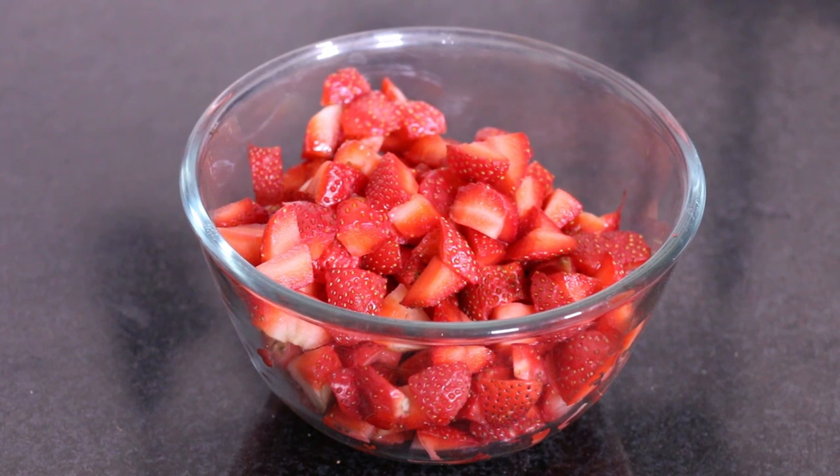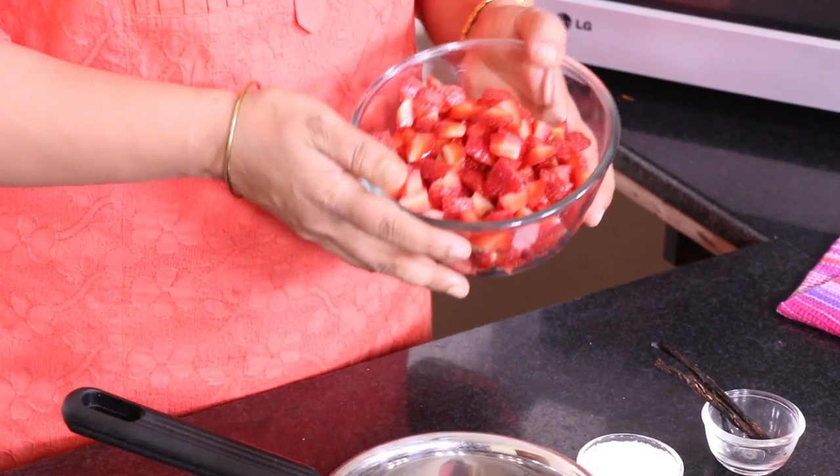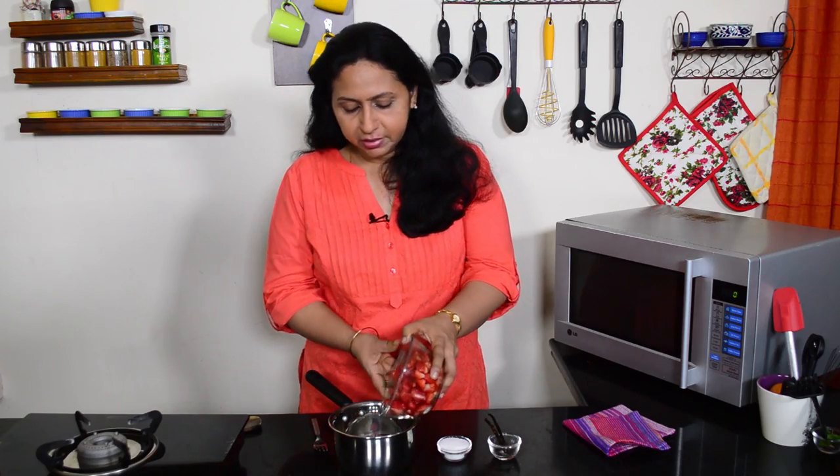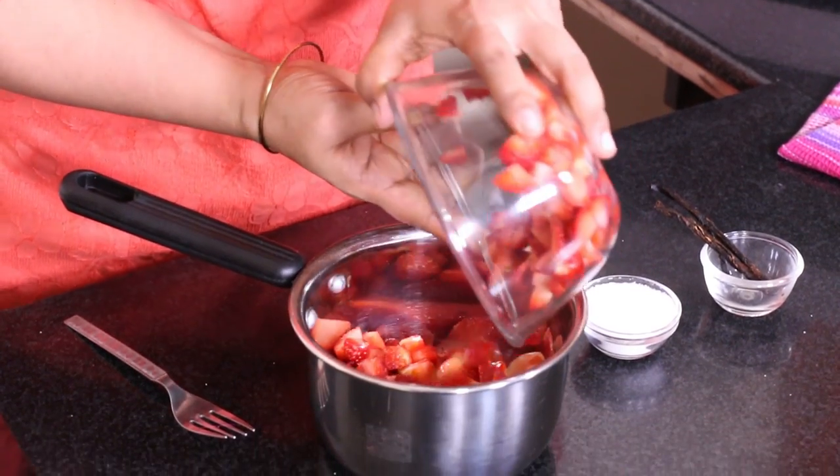So we have some fresh strawberries here which have been washed, stems removed, and then roughly chopped. We are going to take this into this saucepan.